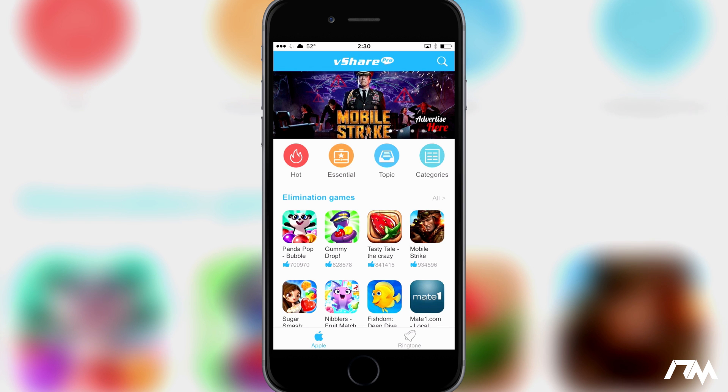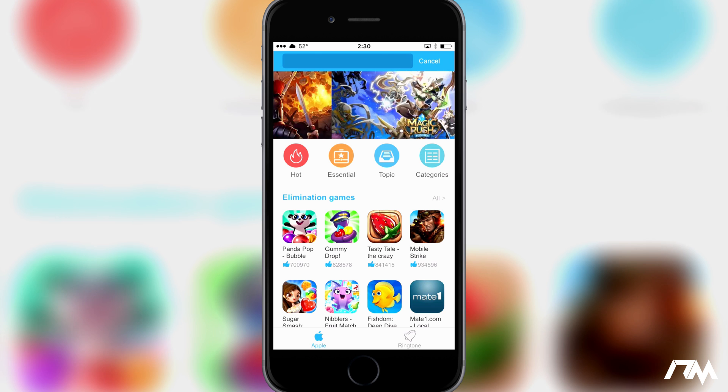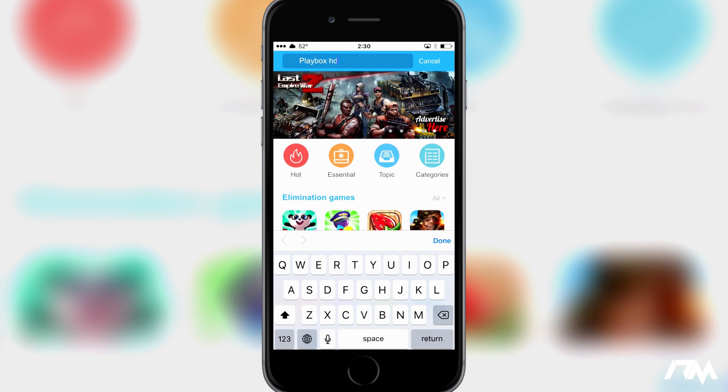Click on the magnifying glass or the search icon in the upper right, and go ahead and type in 'Playbox HD'. Click on Return to search.